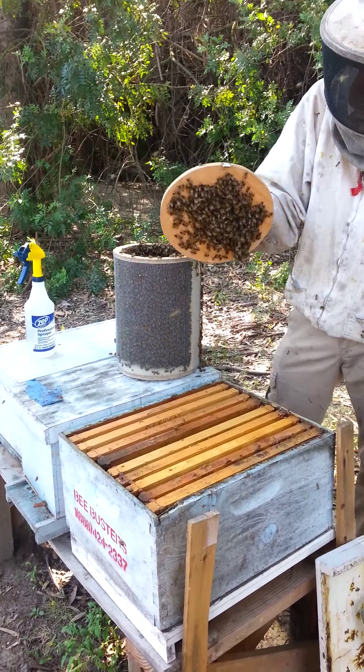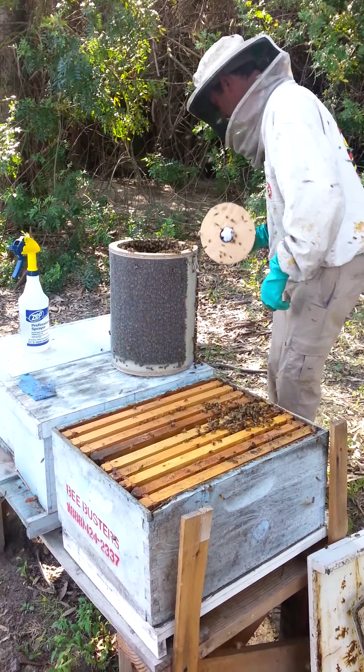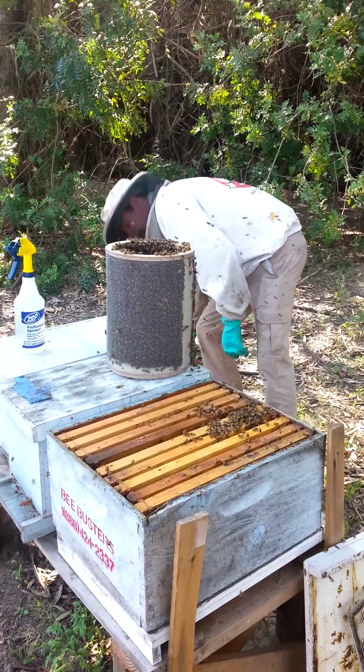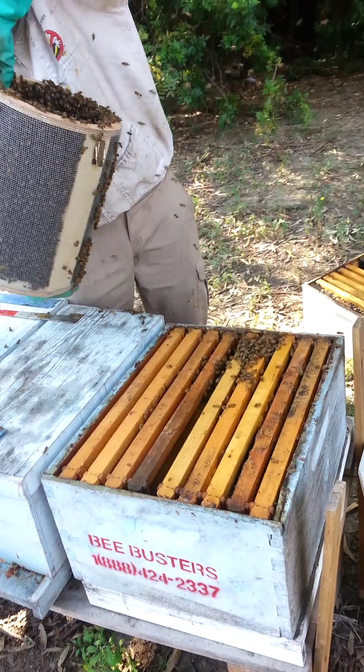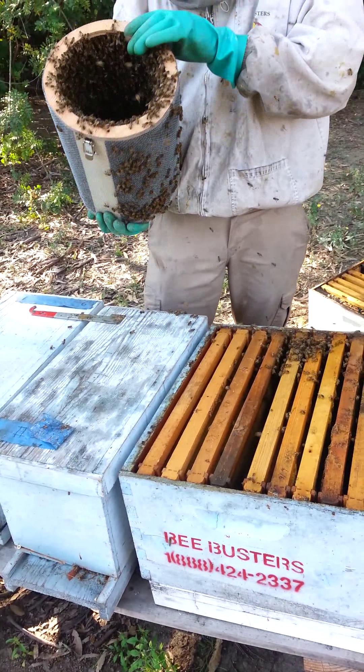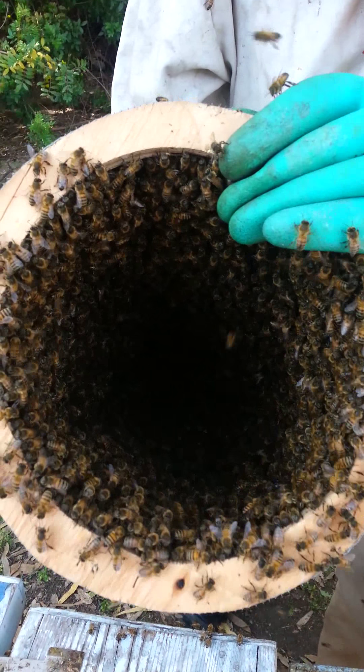We've got sugar water here, like you do when you've got a package of bees. What that does is kind of distracts them — they get busy trying to clean off the sugar water from each other, and that helps them move into their new home without falling off.